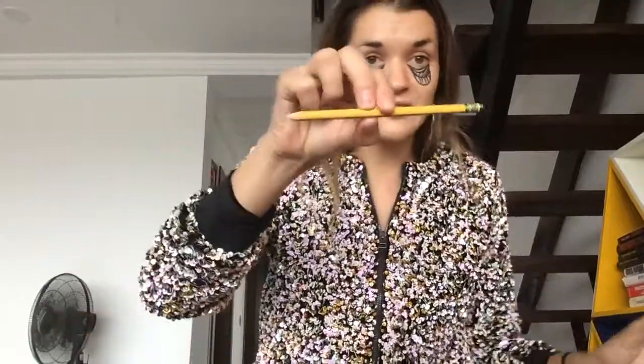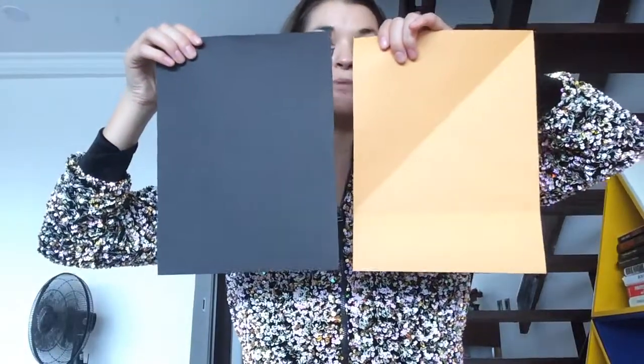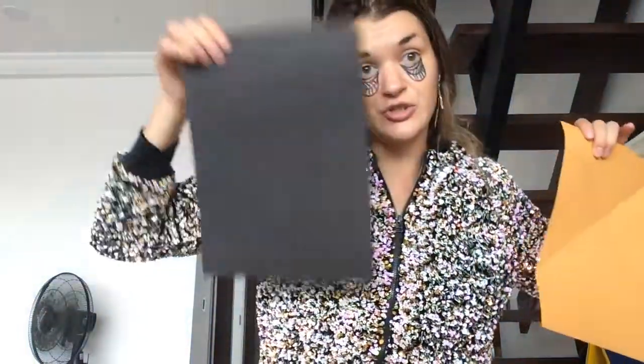You are going to cut out paper and create a symmetrical design. So what you will need for today's art activity are scissors and glue, a pencil and an eraser, and two different colored pieces of construction paper. Today I have picked black and yellow because I want to have a contrast between something that is light and something that is dark.